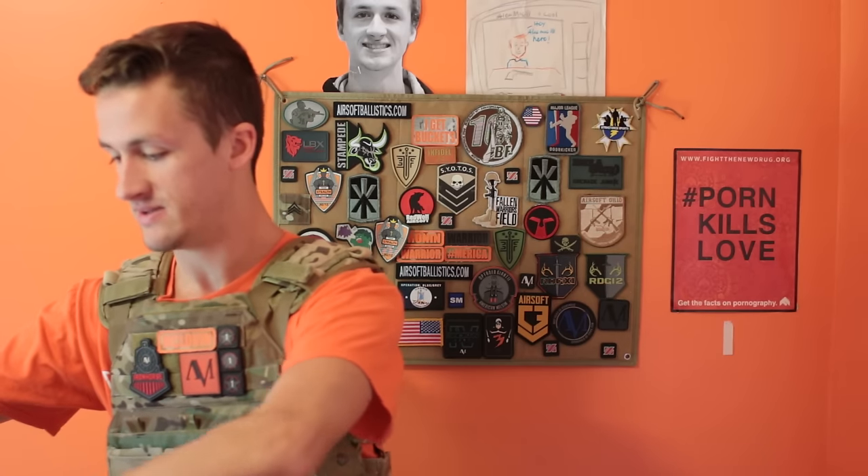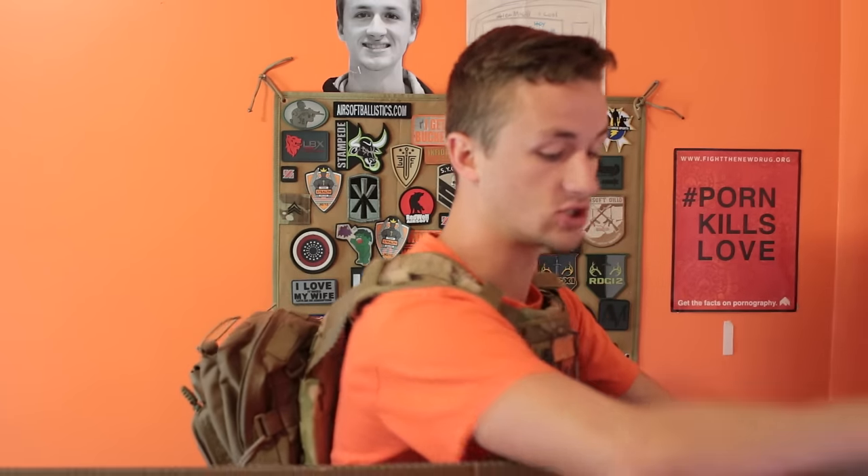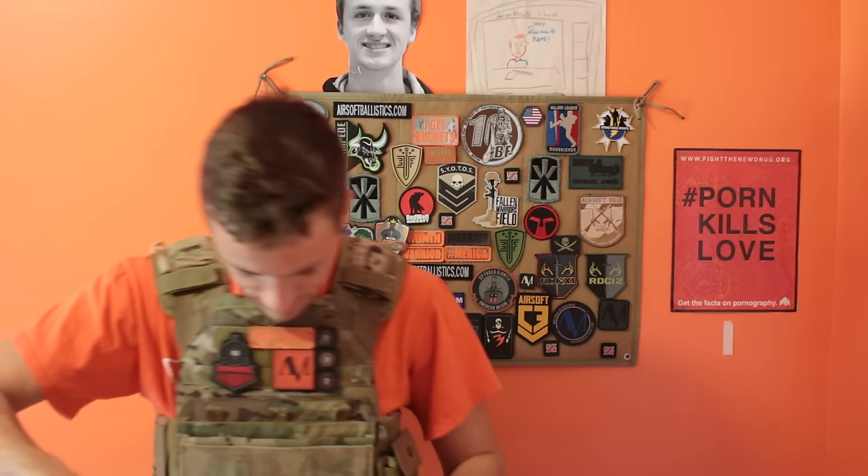I did pretty well on my last mystery box unboxing - I got a VFC MP5 Pro-Line, which I actually ended up trading to James for another gun. But I got the Pro-Line VFC MP5 and that was sweet. I'm thinking this is either two guns or an LMG. Looks like it's two guns.